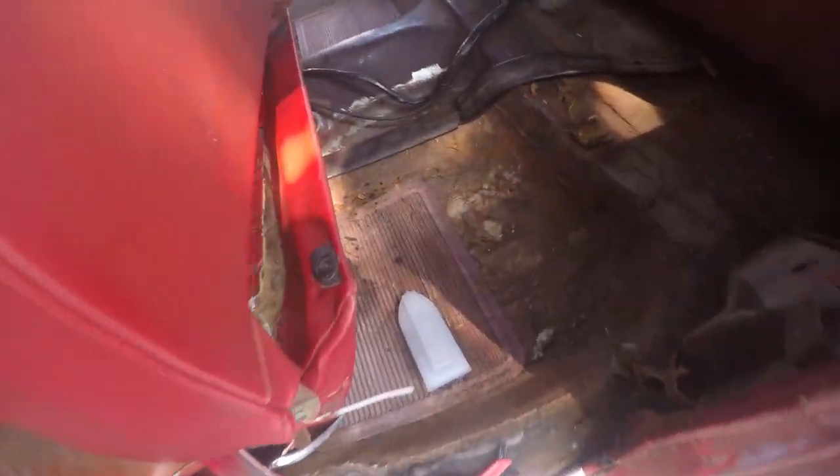One of the things I do have to do is replace one of the floor pans, which I have ordered a full new floor. But I'm not going to get around to that until probably late winter, early January. I can't stand the carpet that's in it now, so I went ahead and ordered some new carpet. And before I install the new carpet, I did go ahead and rip up the old carpet, as you can see, to expose the floors.